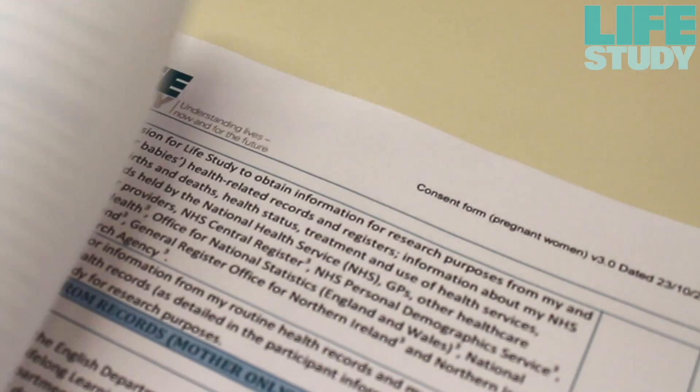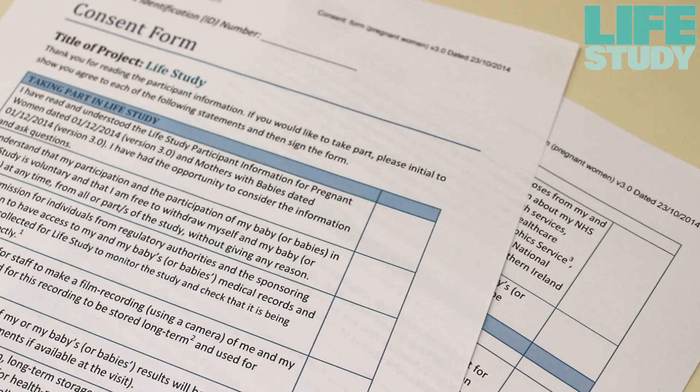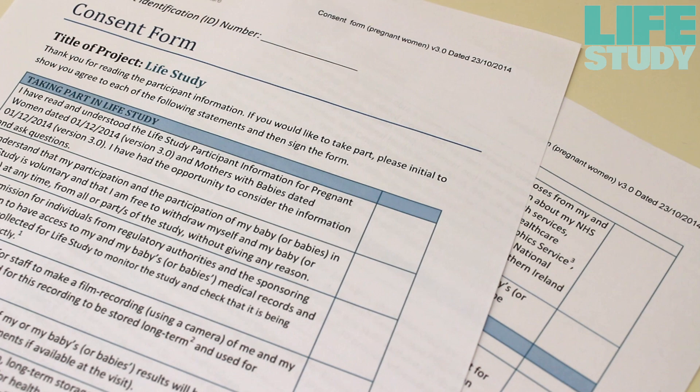Before you collect the sample, please check whether the woman has consented to give bio samples and check she is happy to give her baby's urine.